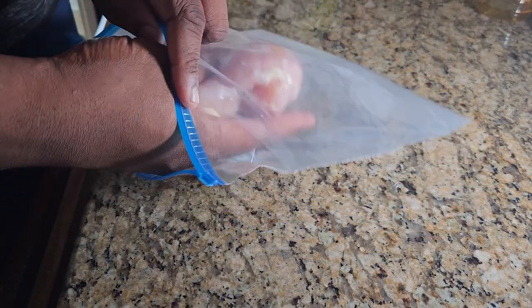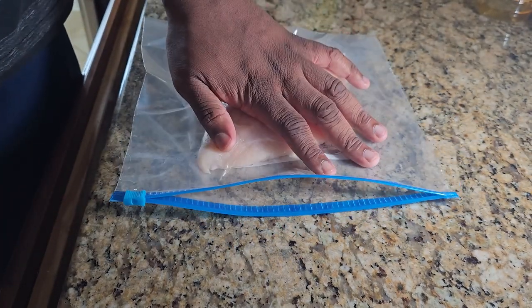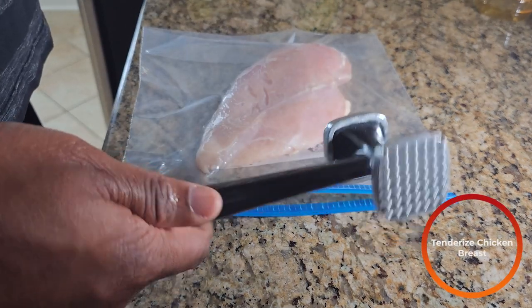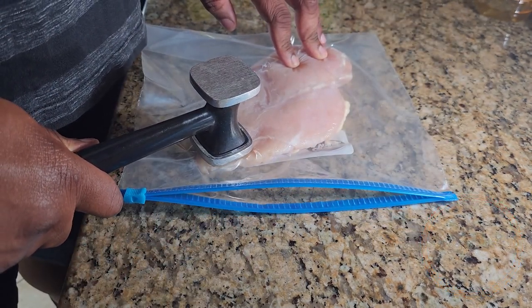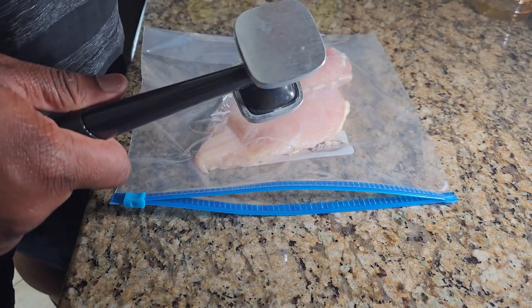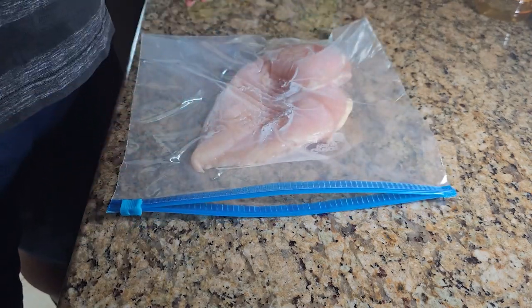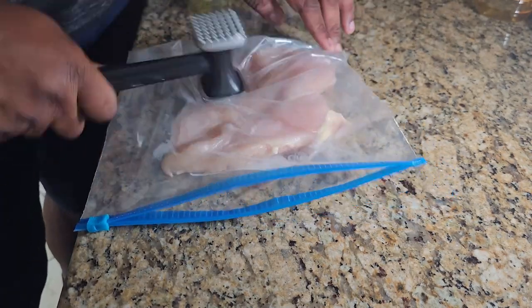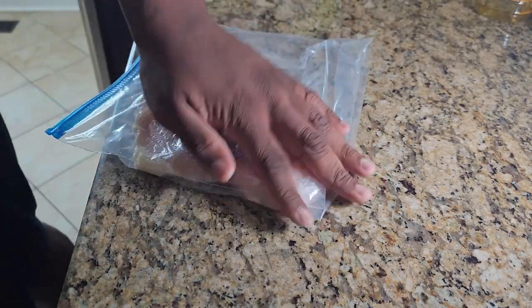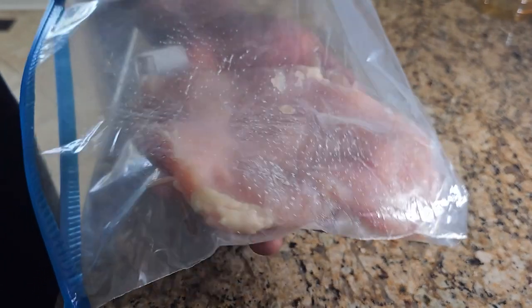In a piece of plastic or saran wrap, you're going to add one chicken breast. If you're using a zip-up bag, don't close it. Then we're going to use a meat mallet or meat tenderizer to flatten this piece of chicken. You can use a bottle or whatever heavy, durable object you have and just beat out your chicken. Flatten until it's a little less than half an inch thick.